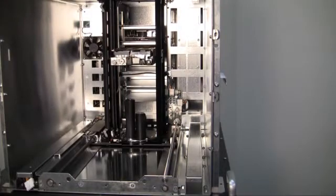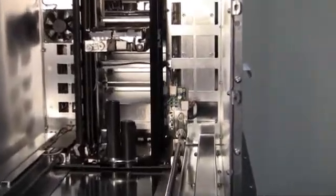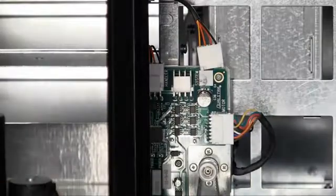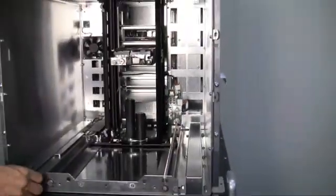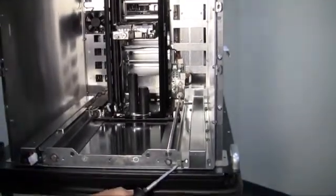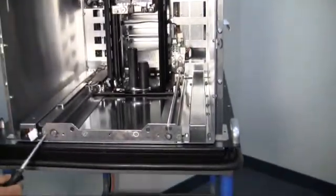When removing the carriage assembly from the RLS 8500, you will need to first remove the system cable from the satellite PCBA board located on the right side of the carriage assembly. Carefully remove the connection from the PCBA board and, using a number 2 Phillips screwdriver, remove the two screws located on the bottom front of the carriage assembly.